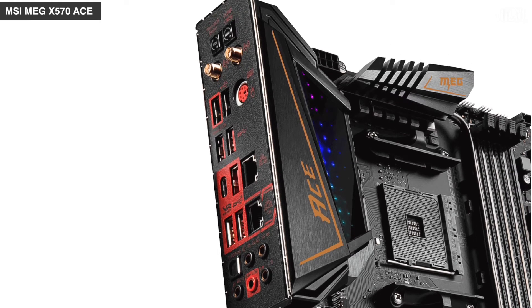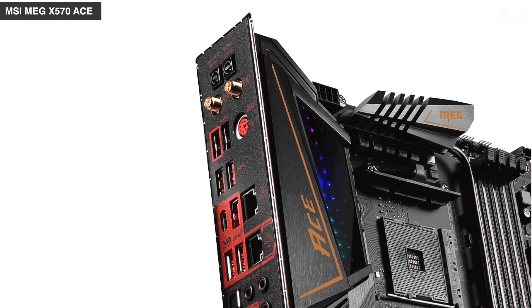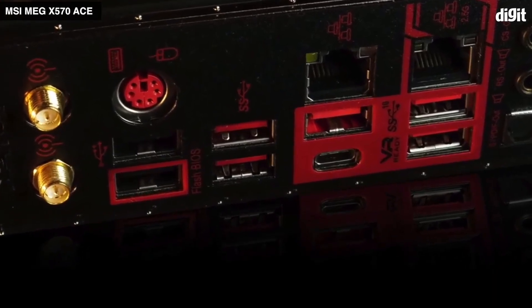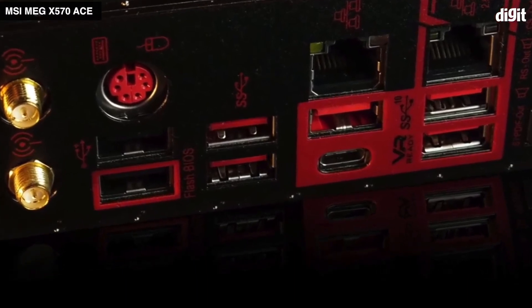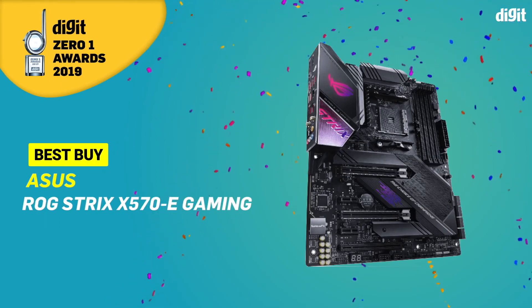The MSI MEG X570 ACE is a great motherboard but consumes a teensy bit more power than the Crosshair 8 Hero. On the networking side, it has the exact same configuration which features a 1G NIC, a 2.5G NIC, and an AX200 Wi-Fi 6 controller — exactly the same as the ASUS board. For the reason of having a slightly higher power consumption, this becomes our runner-up. And then there's the best buy, which is the ASUS ROG Strix X570E Gaming.